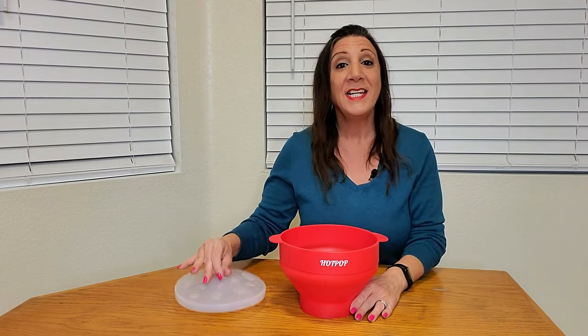You can also add 1 to 2 teaspoons of oil, then put the silicone lid on and make sure you don't create a vacuum seal. Then pop it into the microwave for approximately 2 to 4 minutes depending on the strength of your microwave.